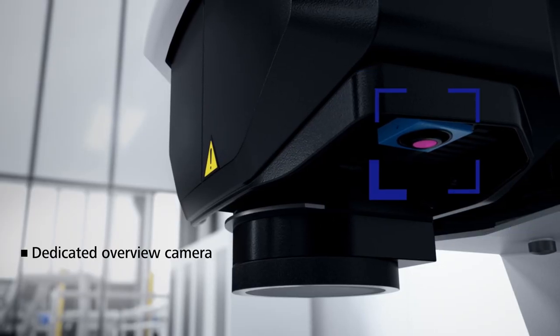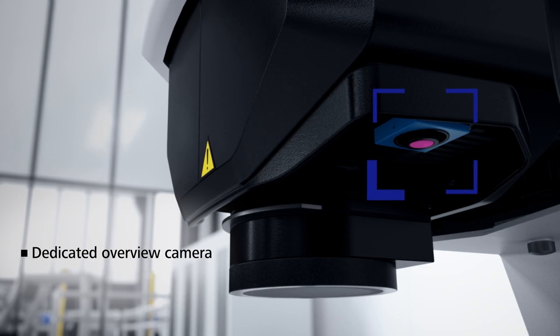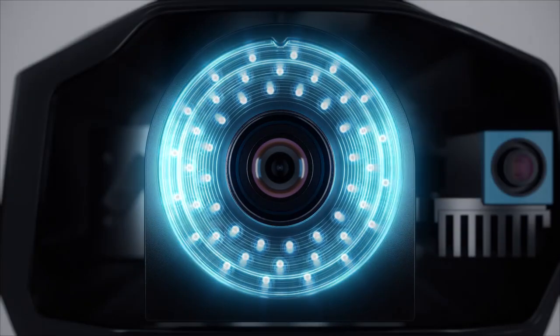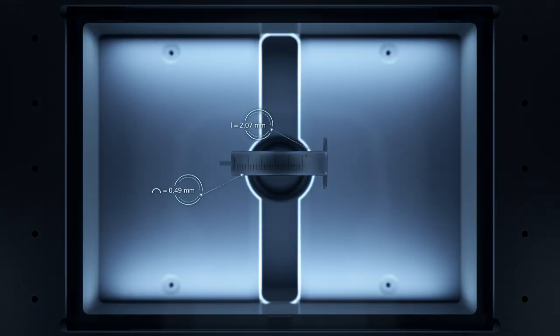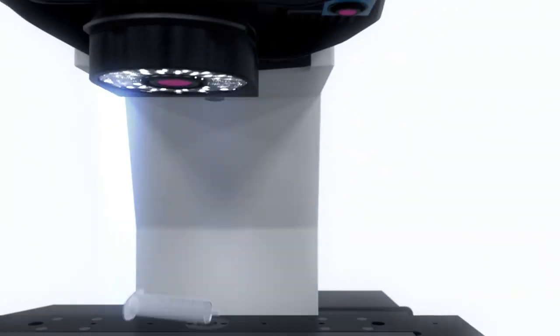The third highlight is something we didn't even get to touch on in our Innovation Rocks — a fully integrated color overview camera. The overview camera takes a picture of the entire image and allows the user to navigate easily around the entire stage without having to go back and forth from the software to the joystick. This color camera also helps with visualization of the part for reporting or understanding where they are around the part.